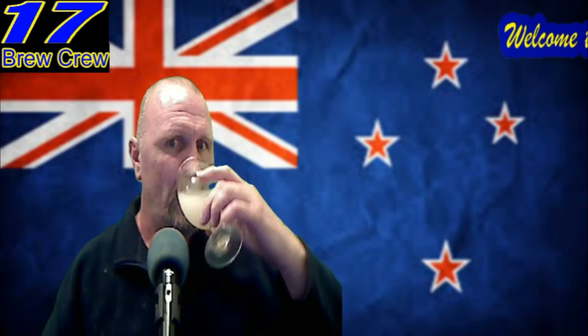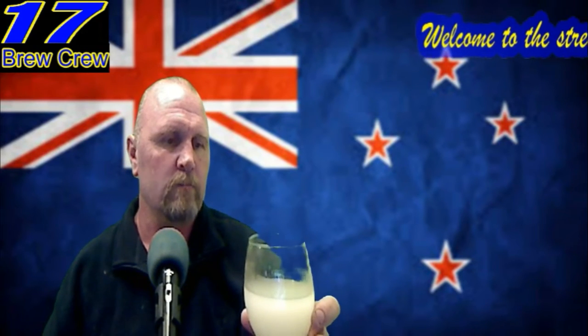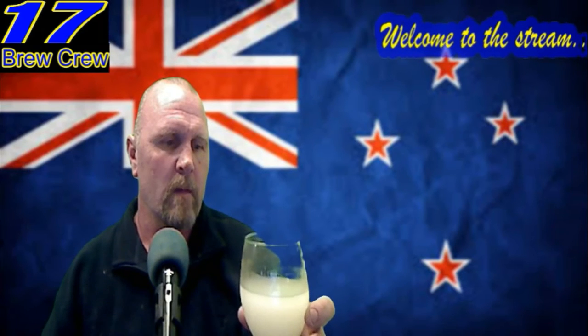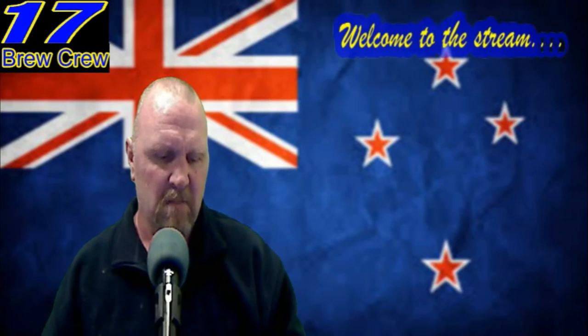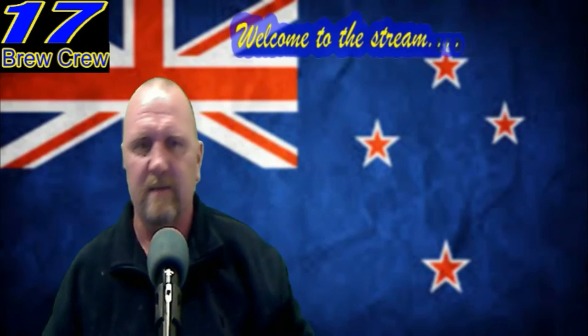It's got a strong alcohol note to it. It's sort of like very quickly put together in my opinion. Give it a kick in the pants and see what we've got. Yeah, it's not too bad. It was only $6.50.